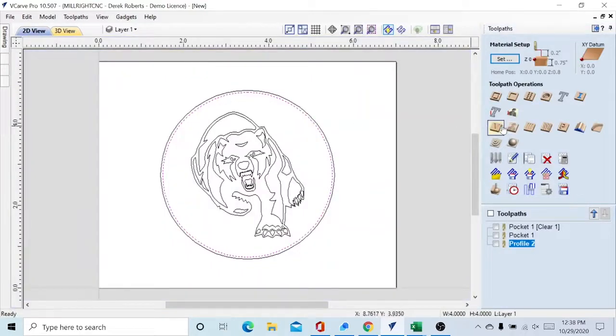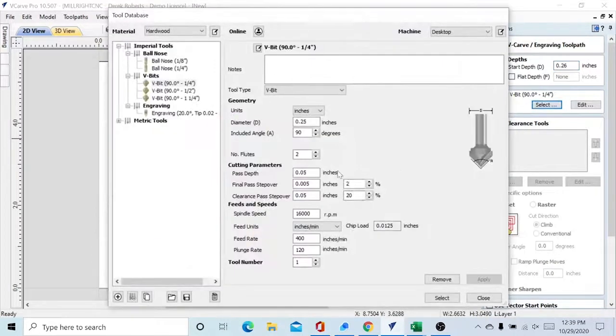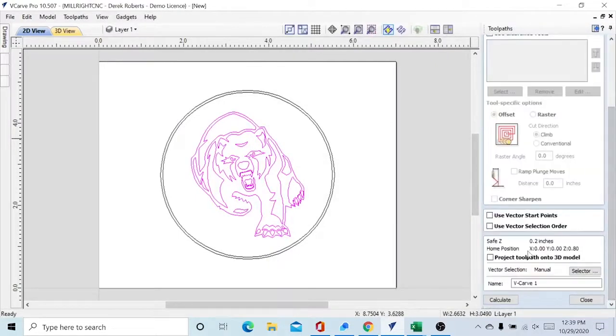Last thing we're going to do is the actual V-carve engraving, so we'll select our bear and do a V-carve engraving toolpath. We have to allow for the quarter inch we took away, so our start depth is going to be 0.26 — just a little bit below to give us better definition in the V-carve. We have our 90-degree quarter inch bit and similar settings: 400 inches per minute feed, 120 plunge rate. Calculate that.